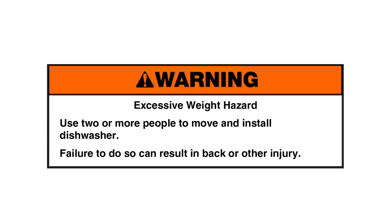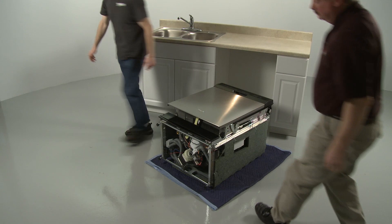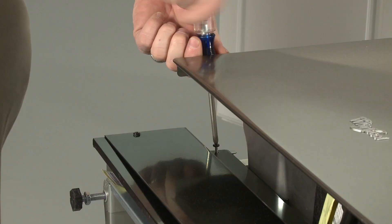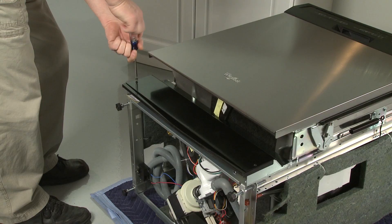Tip the dishwasher back so it rests on its rear panel. You can set the appliance on a blanket or a large piece of cardboard to prevent floor damage. Using a Phillips head screwdriver, unthread the four mounting screws securing the toe kick panel and the inner access panel. Remove both panels and set them aside.